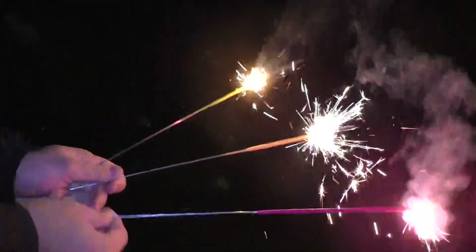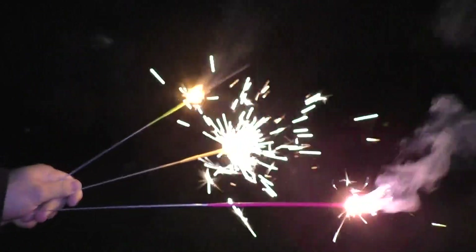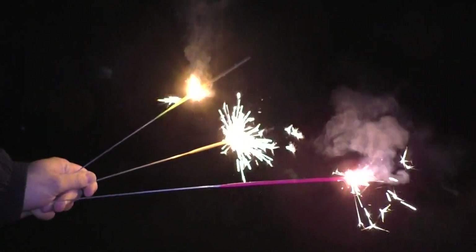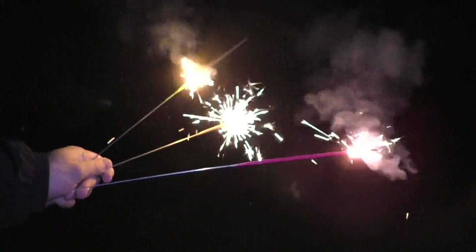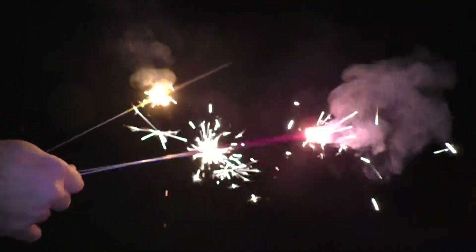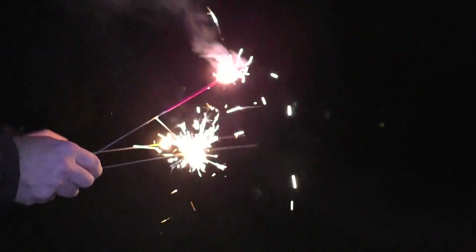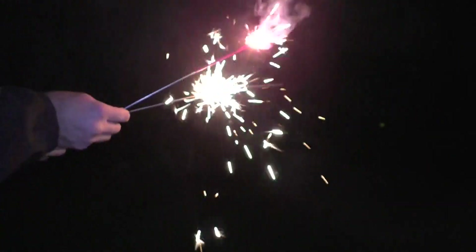Oh yeah. Very nice. Very cool. A lot of smoke. All right, this one's done. Put that one on the ground.